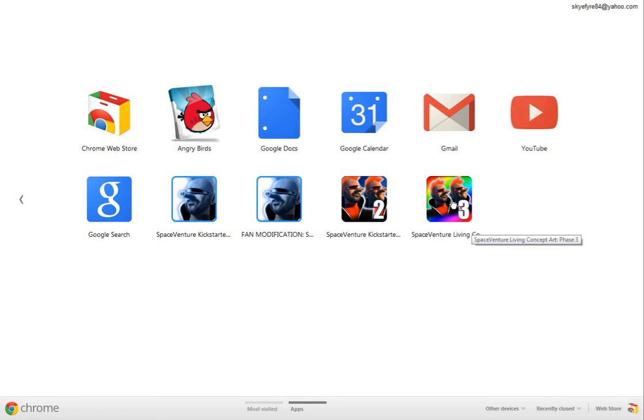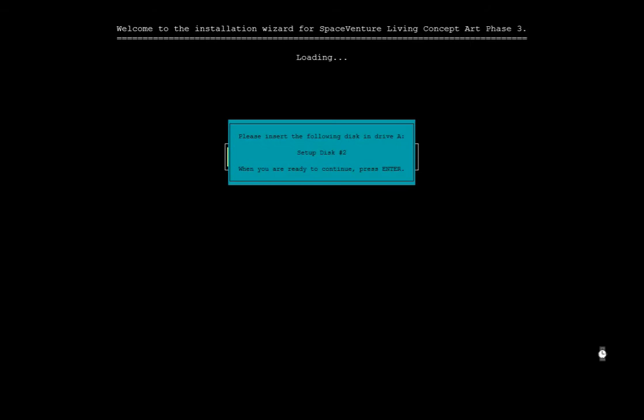I'm going to go ahead and download this into Chrome and just launch it from here. Now there's not a whole lot different in this particular version but I'll go over whatever there is. We've got the nice little icon again for the watch. Welcome to the installation wizard for SpaceVenture Living Concept Art Phase 3. Loading. Please insert the following disc in drive A, setup disc 2. When you're ready to continue press enter. Now if you're running this from any other browser, in this particular version they've added support for every other browser except for Internet Explorer.